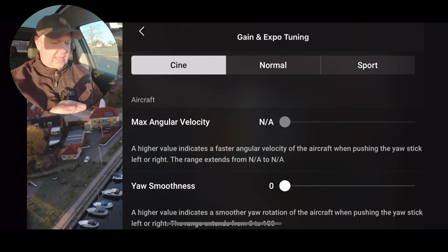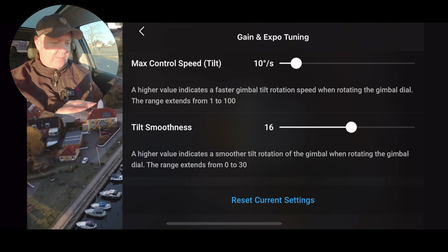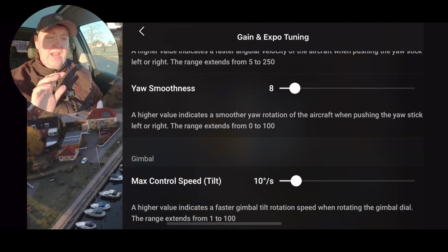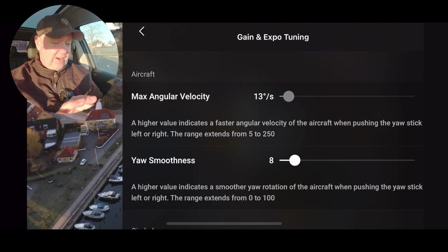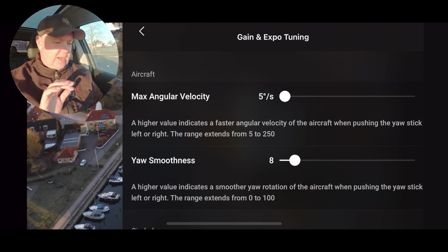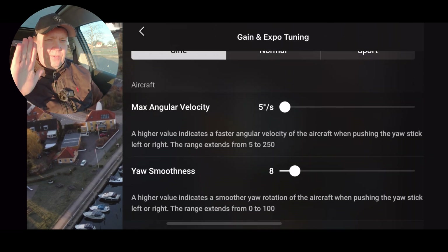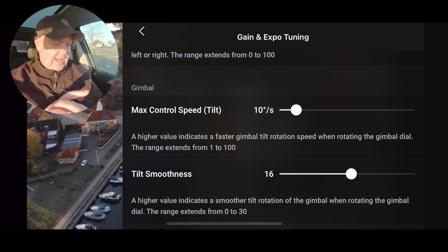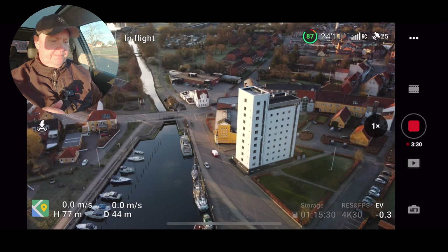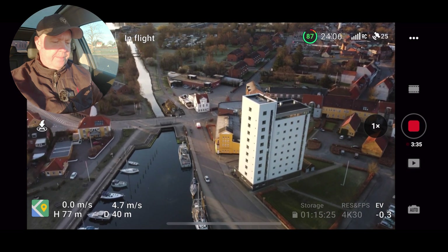We go under the gain and export settings, and this will answer the question of whether the stuff released for the Mini 3 is accessible on the Mini 2. As you can see, there's only the regular stuff here. I need to push the angular velocity down to five degrees per second. We don't have the possibility to limit horizontal speed, ascend and descent speed, or adjust the brake like we just had released for the Mini 3 Pro.